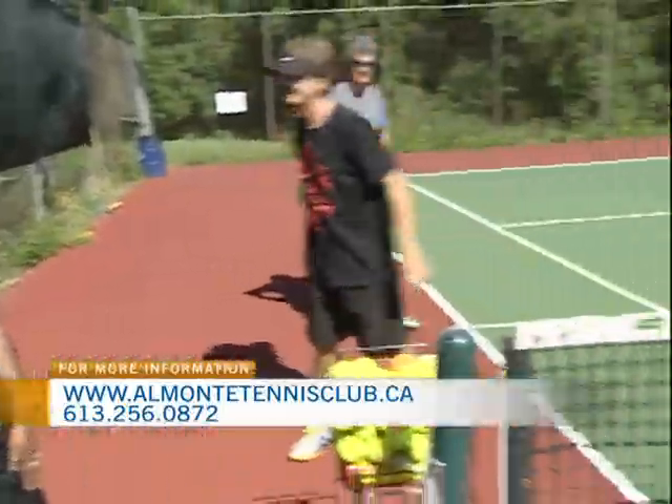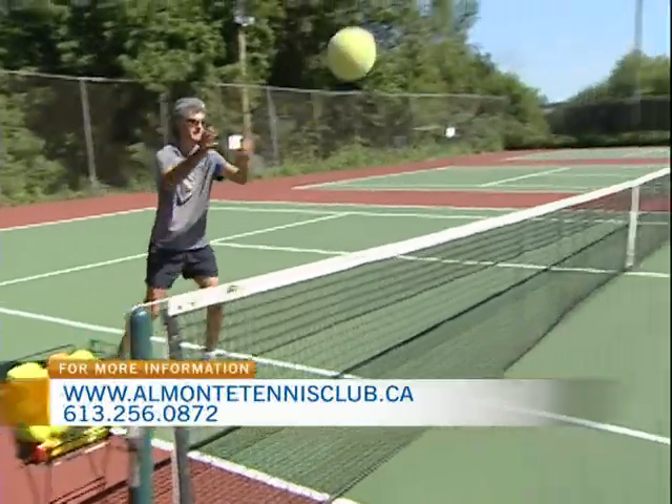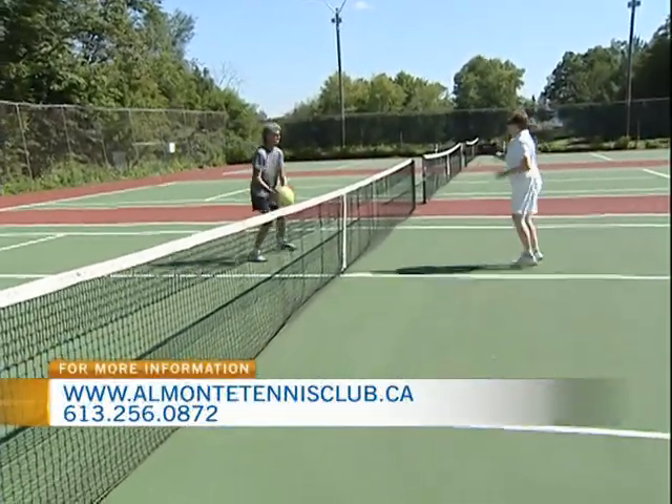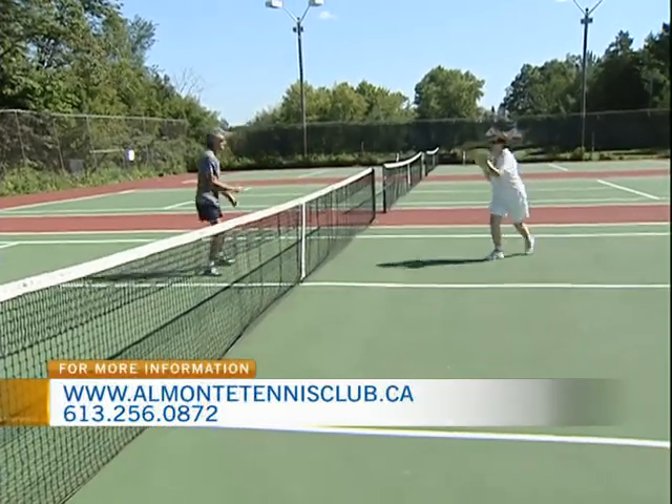So why do you think it's becoming more popular? I think the success of some of the Canadian players, both at the junior level and the adult level. We had such good representation in the recent Rogers tournament in Toronto and in Montreal. So we've really seen it becoming more popular with youth.